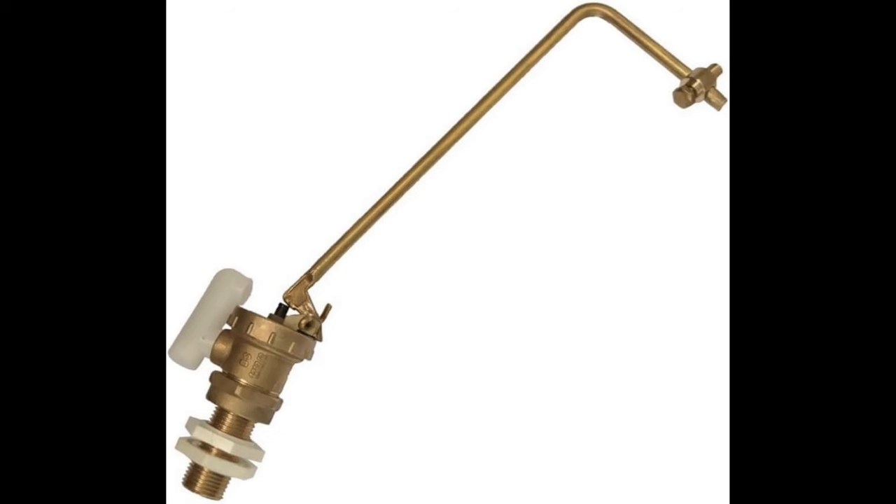Hi everyone, welcome along. Today's video is how to change a ball cock in the roof tank in the loft. This is for a brass Part 2 one, and if you've got one of those in a WC cistern I'll show what they look like so you can change that one as well. If you've got a plastic ball cock in the roof, just get rid of it, take it right out, throw it away, and put one of these Part 2 brass ball cocks in its place. They're tried and tested, they've been going for years and years, and they do last.